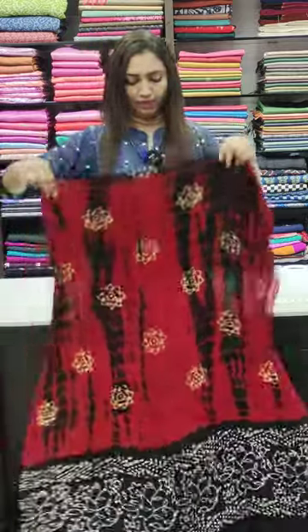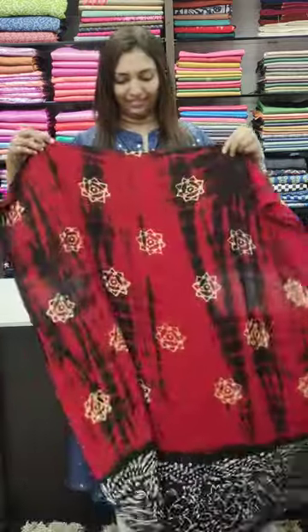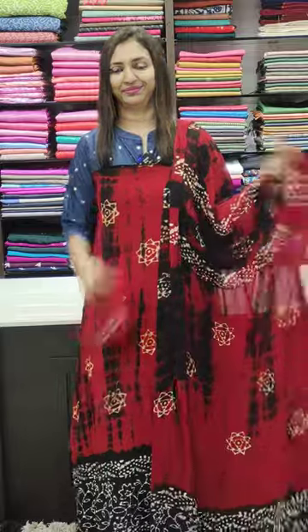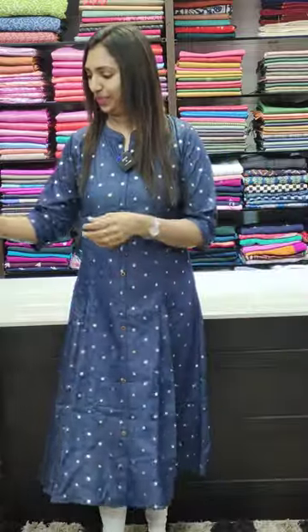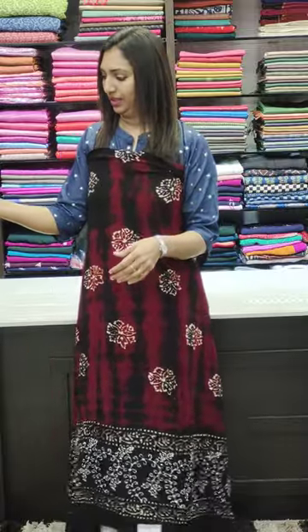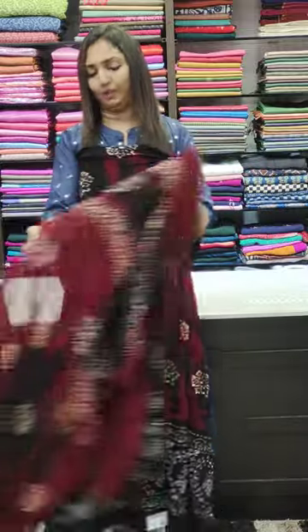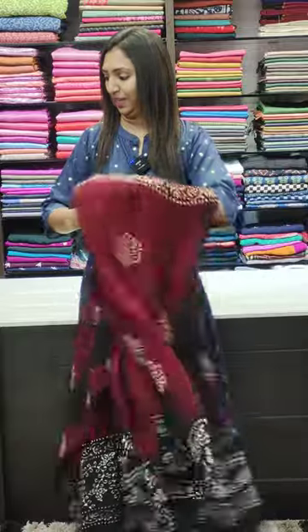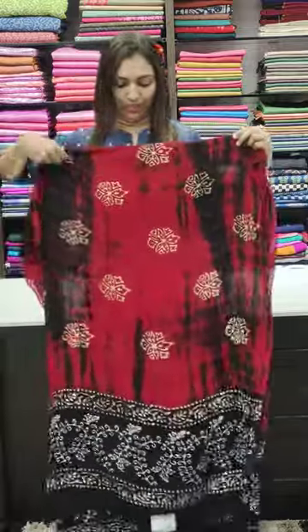Next, this is the back portion. This is the N5 range — a double tone on a double side to make it look good. The next one is black and burgundy tone. This is a floral color — red, black, and burgundy tone. This is a very good color combination.